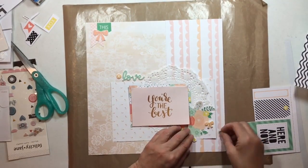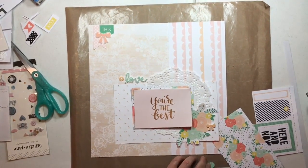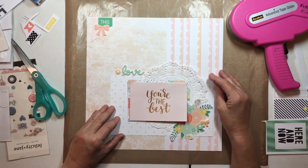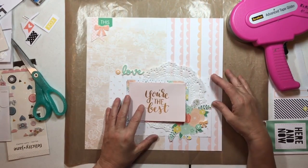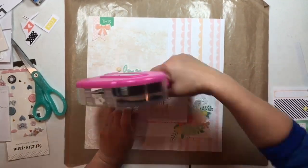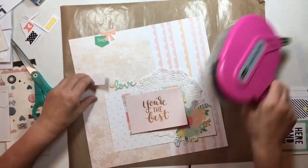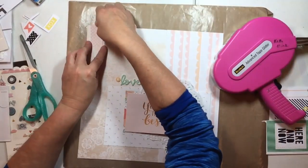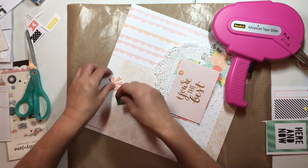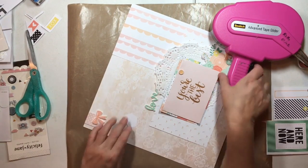I'm going to use all of these on the layout. I had also forgotten I wanted to use some Dear Lizzie product — the Darling Detail stickers from Fine and Dandy. I put an envelope right above the word 'love.' I was starting to put stuff away and thought, oh right, I wanted to use these chipboard things. That envelope was so perfect — it sat perfectly above the word 'love' and has a little bit of gold that echoes the gold in the note itself.